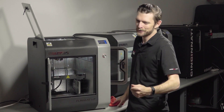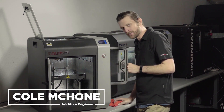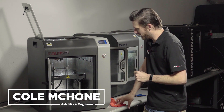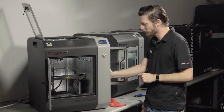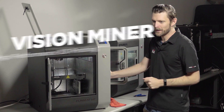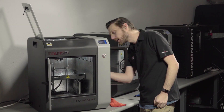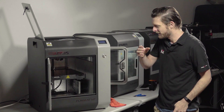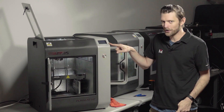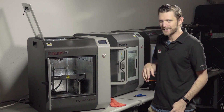Hey guys, welcome back. While poking around in the fun mat, I noticed this handy little USB camera. Let me tell you a little bit about that and how to use it. The first thing you want to do is you'll see this little USB cable in the bottom — go ahead and unplug it, and then your machine's gonna restart. That's okay.